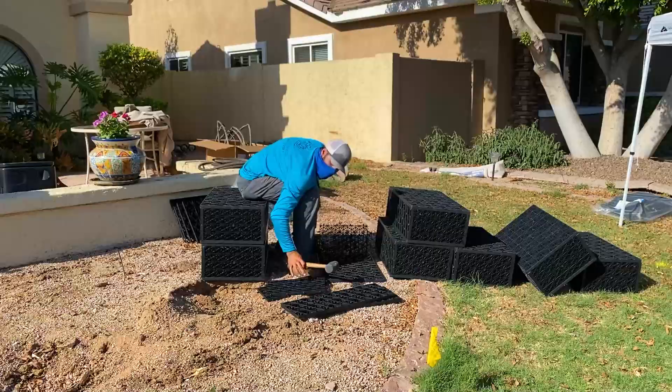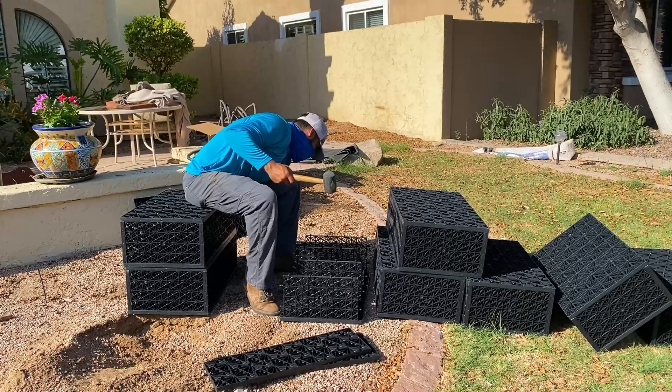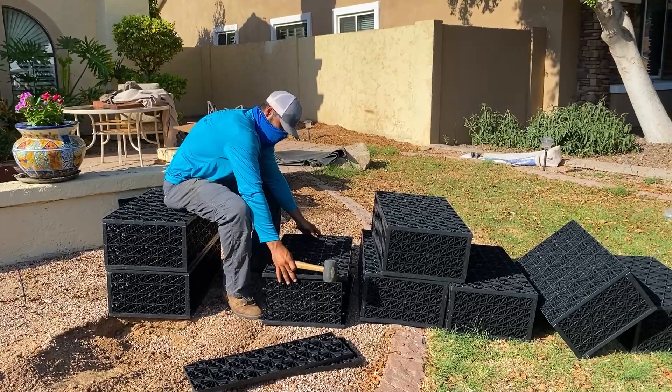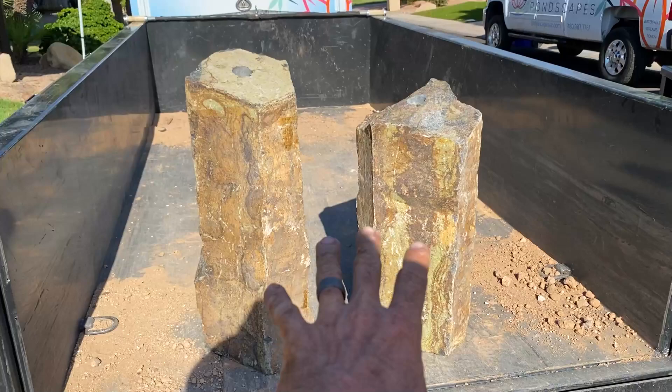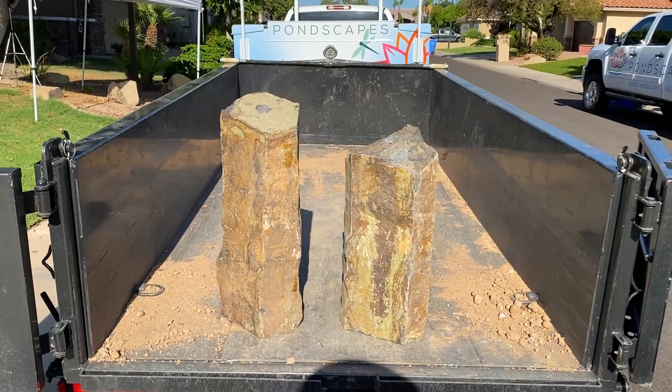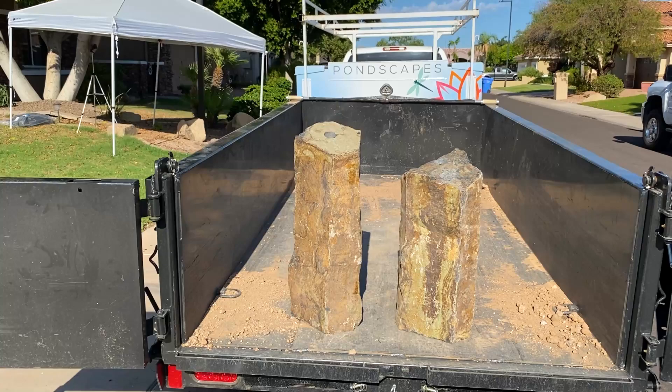Alex, glad to have you back. Here are a couple of the basalt or pagoda stones that we're going to use — these are going to kind of frame the outer edges of the statue. We'll have water bubbling up out of the stones, falling down that face, and we'll have some lights shining up illuminating those columns. That is going to be a really cool accent piece to frame that statue.